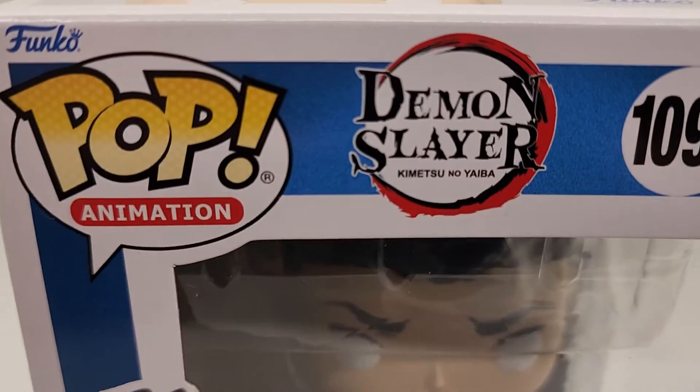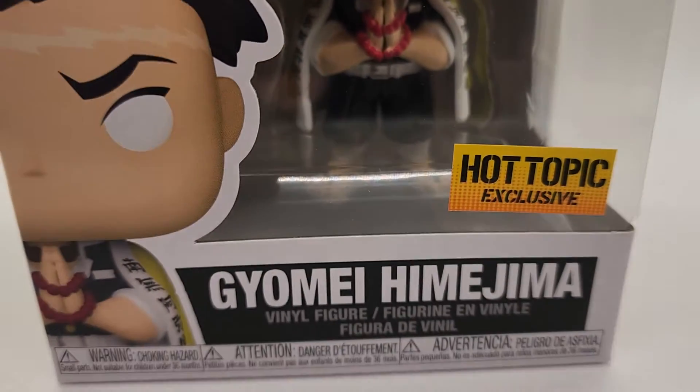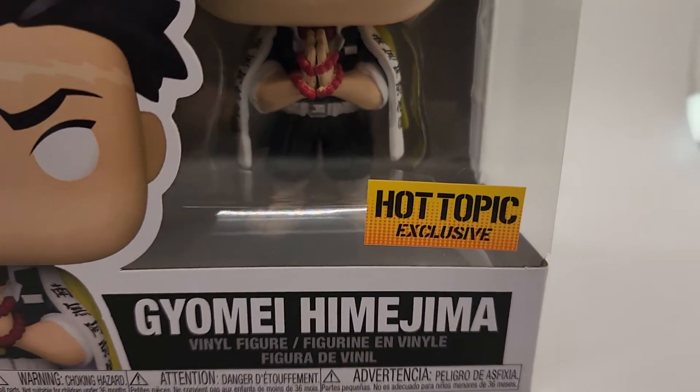Thanks for checking out the video. This is Pop Animation Demon Slayer 1091 — Geomi Hime Jimmy. Not sure about that name.